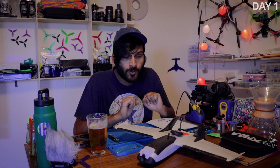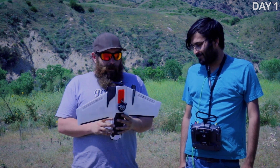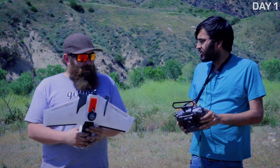So day one I show up to the field, Caddx kind of coaches me through the initial process and we try to get this thing off the ground. So what do you think of the plane? It's awesome. I'm really really impressed with the build quality on it. It's super clean. The foam is super nice too. Should we turn it on and check the servo direction?